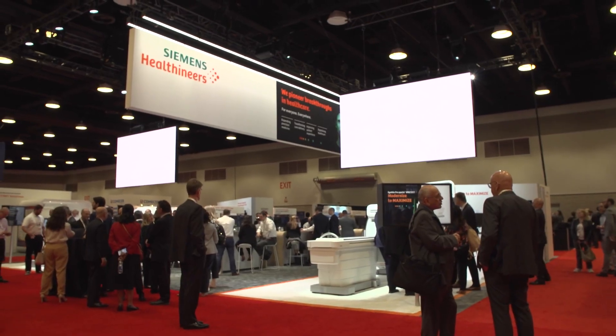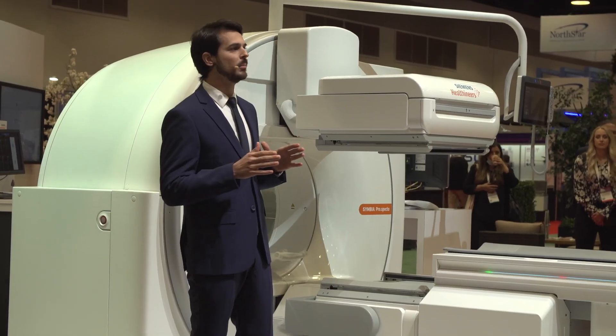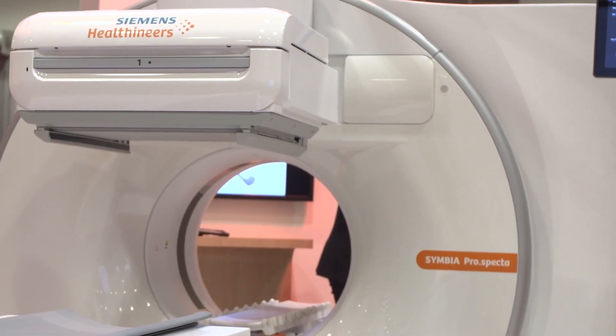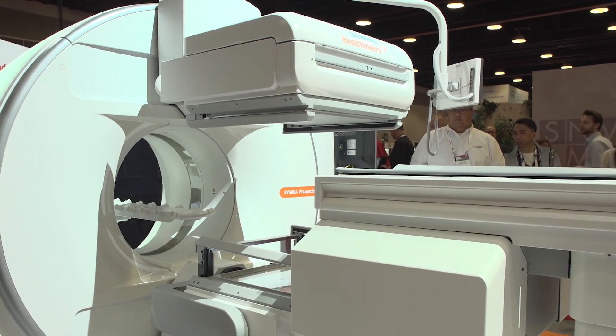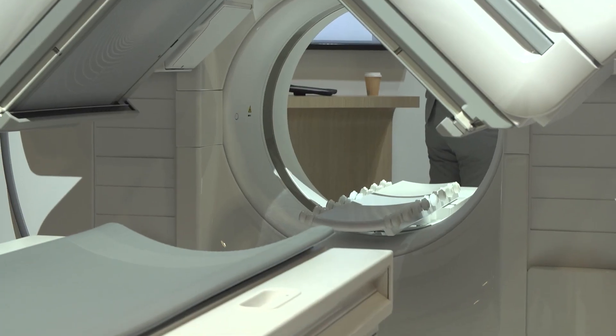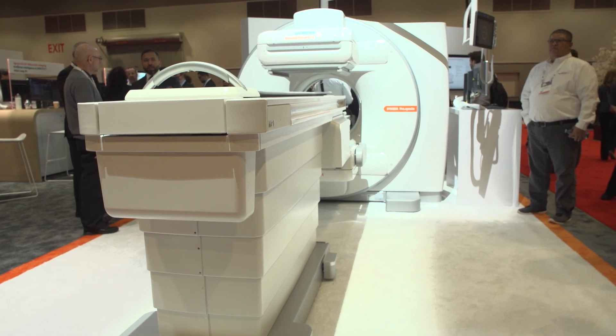At this year's SNMMI, we're super excited to pioneer another breakthrough in healthcare with the introduction of our new Symbia Prospecta SPECT CT. It has been designed with the user in mind and will set a new performance standard for SPECT CTs. Advanced features include automated motion correction, automated respiratory correction, automated retrospective gating, and a continuous scanning mode which allows you to reduce scan time and increase image quality at the same time.